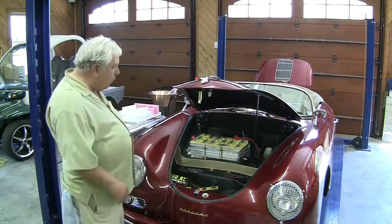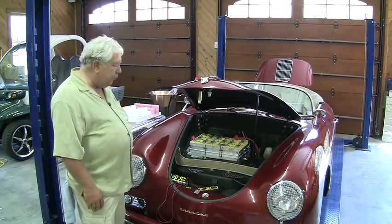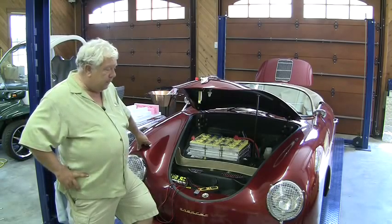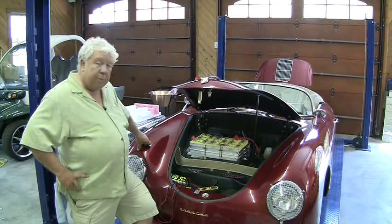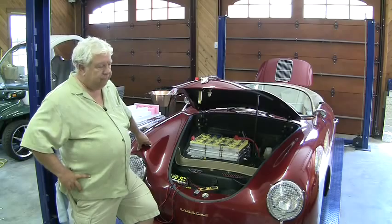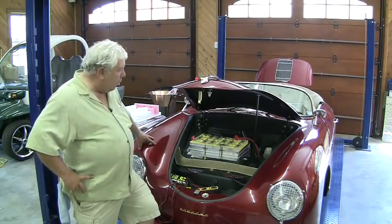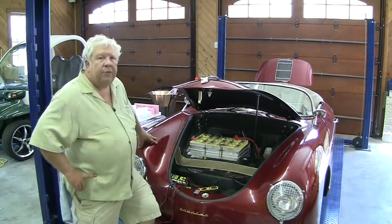Most battery monitoring systems have wiring to every individual cell in the car so that they can monitor voltage, and they're computer-based. There's a huge problem with this. Most of these are designed by people in battery companies, in laboratories, and they work pretty good there — they're tremendous overkill — but they don't work in an electric car. The reason is they're computerized and have enough wiring to run wires to each of these individual cells just to monitor the voltage.